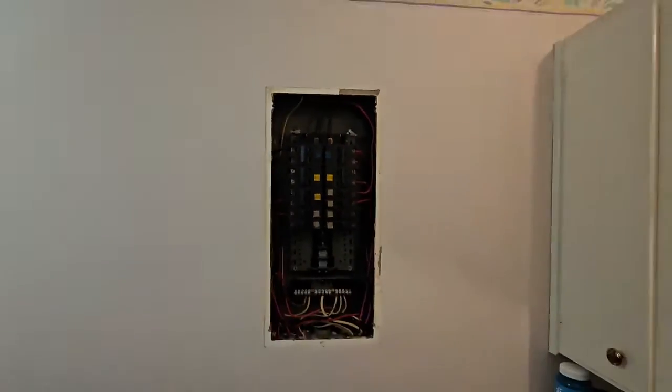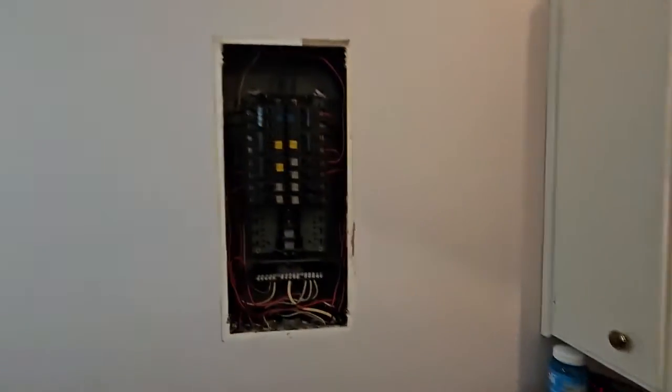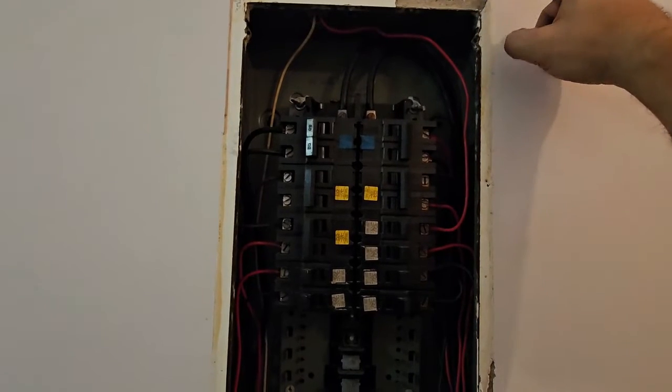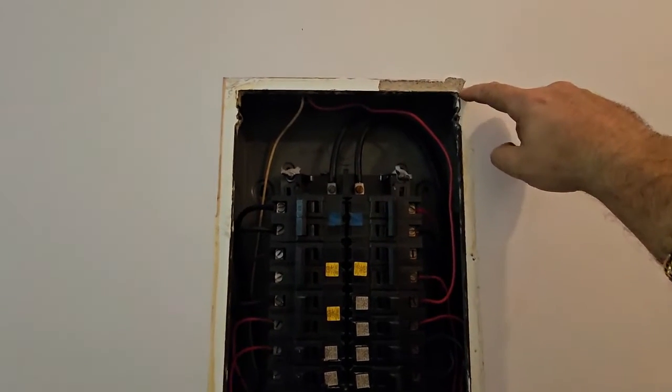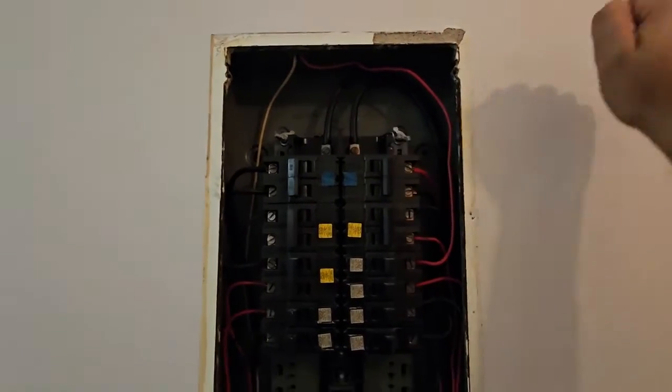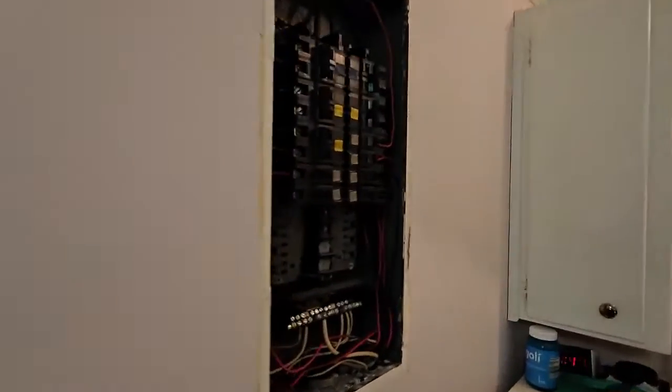One interesting thing is this panel is poured into a concrete wall right next to the sink. It's literally poured in - they did a beautiful job when they poured the concrete. The wall is flat, no bowing, and the concrete is right up to the flange. This is solid concrete. It makes it a little tricky to replace, especially because it's right next to the sink. We're going to see how we go about doing that - we might end up putting it outside since this is an exterior wall, or we may put it in the dining room and run conduit.